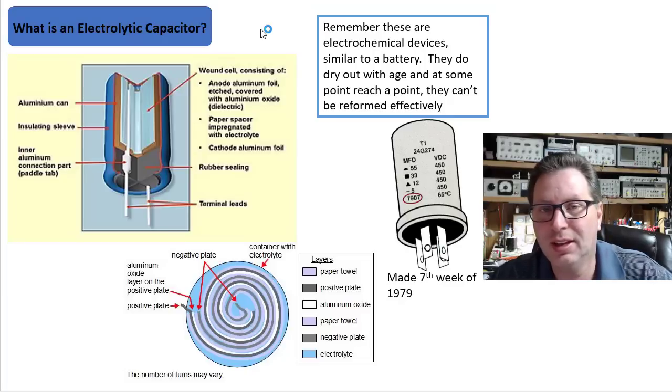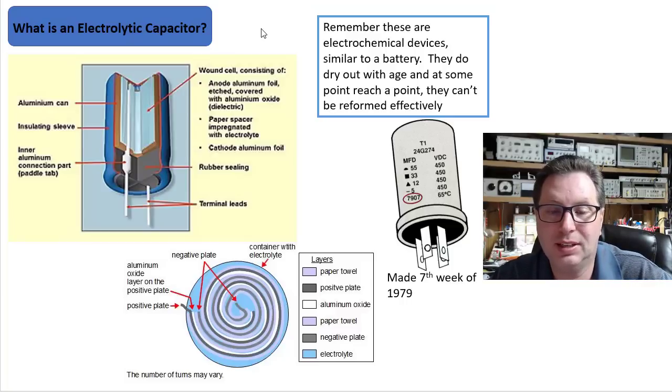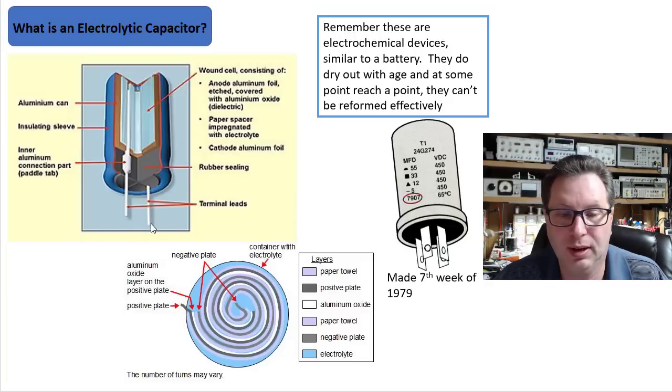That dielectric is the chemical that typically over time dries out. Then they space these things with paper that may be impregnated with the electrolytic. Then they've got a cathode that's aluminum foil. They usually put all of this inside of a can and seal it up with some type of rubber seal.